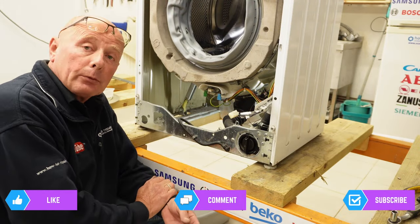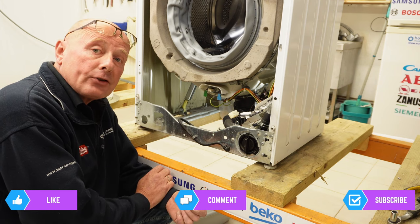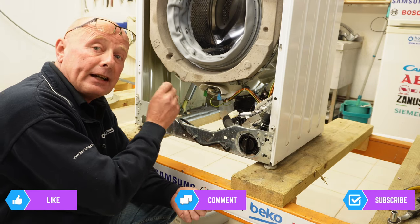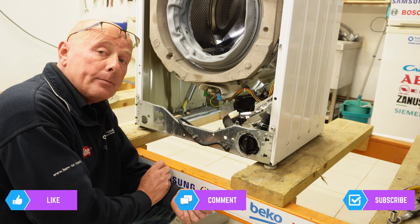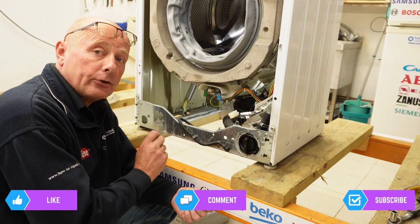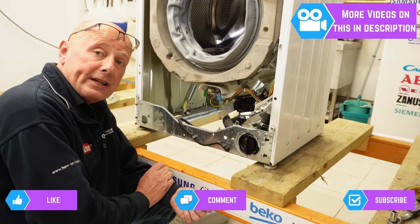Okay, now we come to the heating system. The first thing I want to explain is the three errors that can occur if the heating system is not working correctly. Number one: the appliance is tripping the electricity supply — this can be the heater, especially if the bearings had collapsed and damaged it. Number two: the heater may have gone open circuit, meaning it's unable to heat the water, which could cause an error on the machine. Number three: the machine may be overheating the water, and this could be a problem with the NTC sensor.